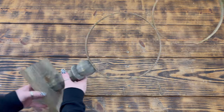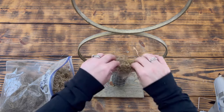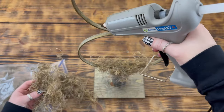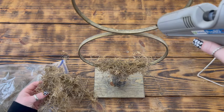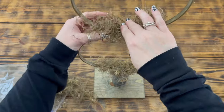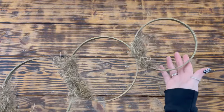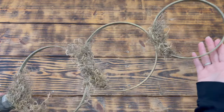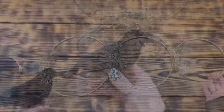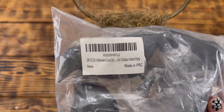Next I took some Spanish moss from Dollar Tree and used hot glue to attach it to the bottom of the ten inch ring. I then repeated this step to attach more Spanish moss to the bottoms of the other two rings. I apologize that I was unable to get the whole project in frame due to my tripod being a little too short, but here is how the piece looks with all the moss in place.